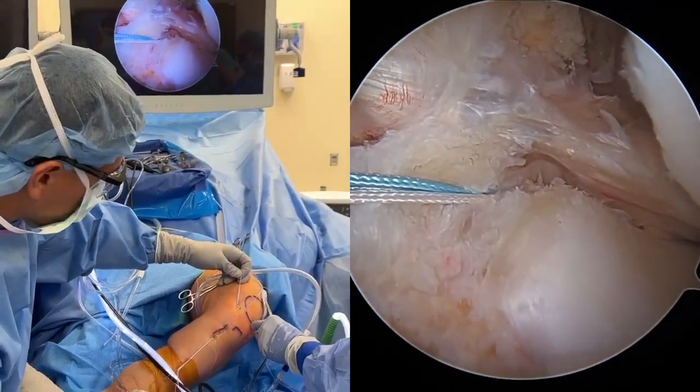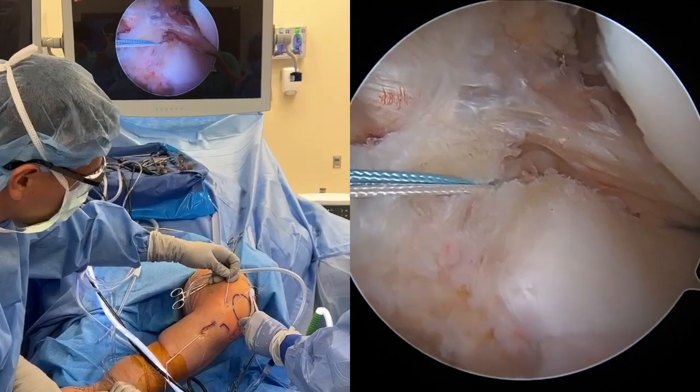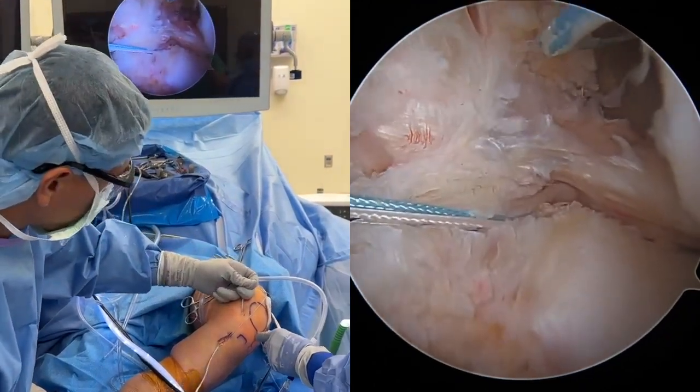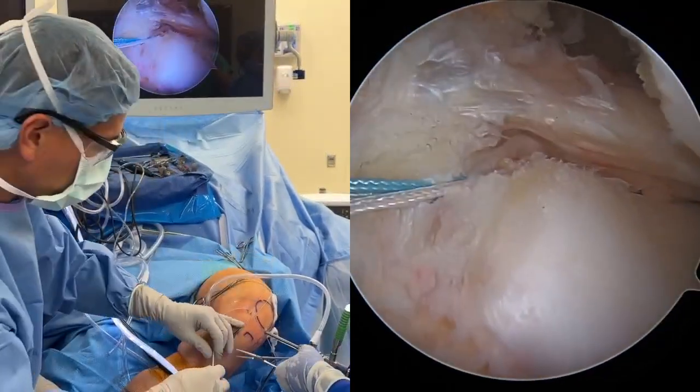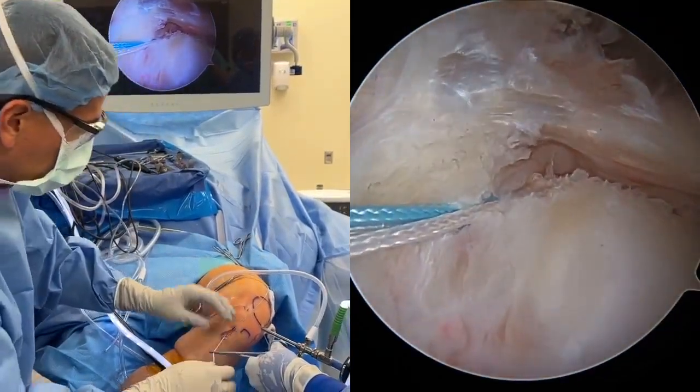The anchor is set by pulling on the tensioning suture loop. After ensuring the anchor is seated, a safety hemostat is used to secure the main anchor sheath at the anterior tibia.